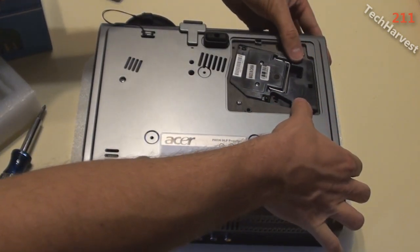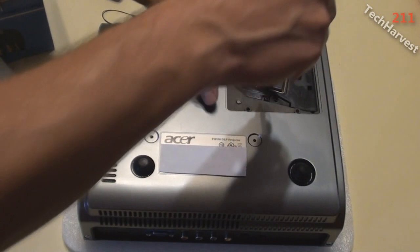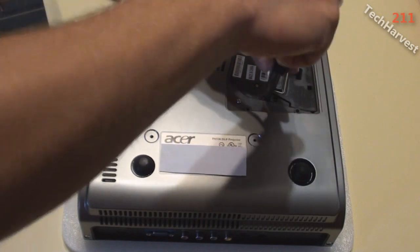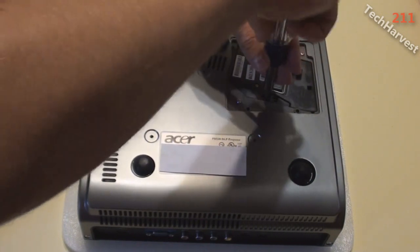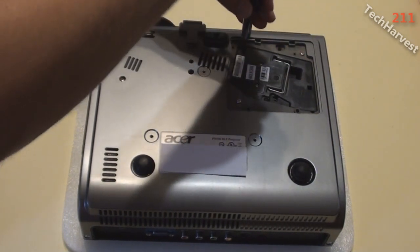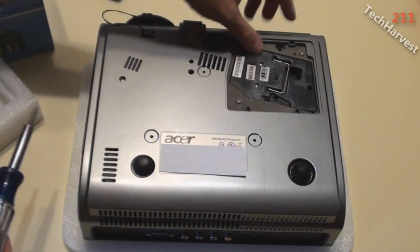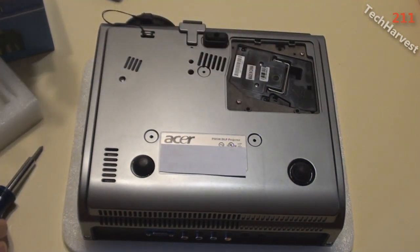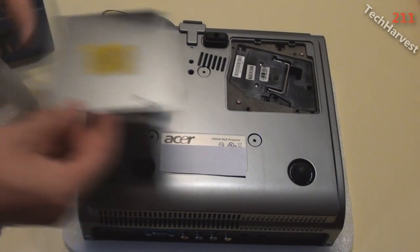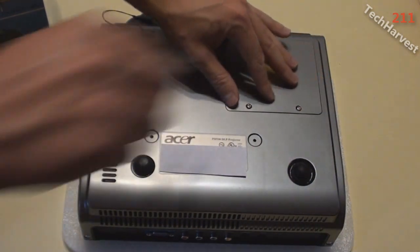Guiding the lamp through and sliding it in. The two plugs on the back have to connect inside. Seating it in and pushing it down, then tightening the screws — these are new screws that come with the new bulb and casing. I don't want to overtighten, just snug — same principle as building a computer. It doesn't need to bear weight, so there's no reason to over-tighten.